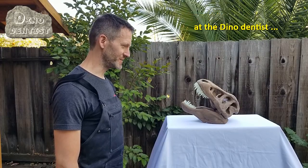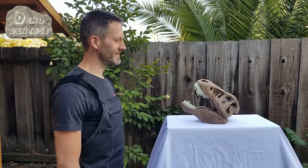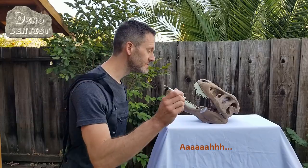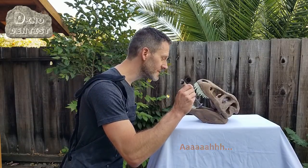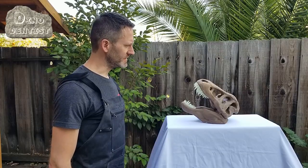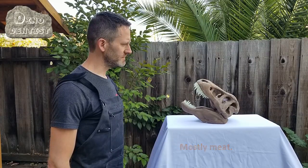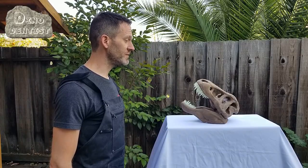Hi there! What seems to be the issue? All right, let's have a look. Open your mouth, please. Oh yeah — well, there's your problem. Do you eat a lot of candy? Well, I'm sorry, but that sweet tooth needs to come out.